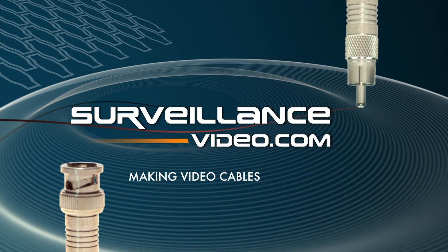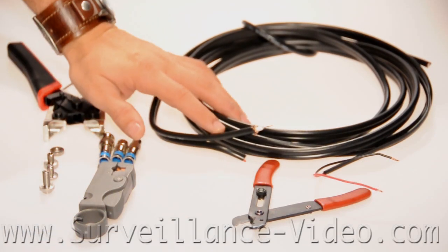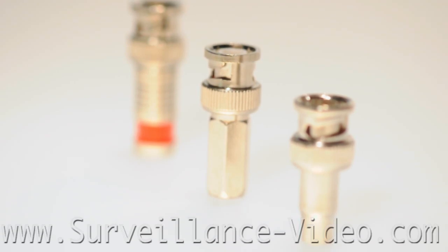Hello and welcome to Surveillance-video. Today we will be showing you how to make video cables. There are three types of connectors used to make video cables: compression connectors, screw-on connectors, and crimp-on connectors.